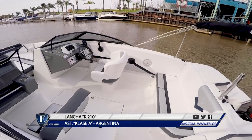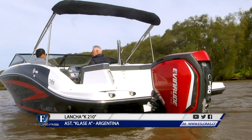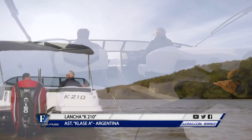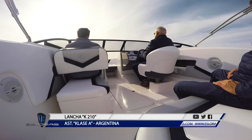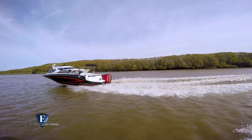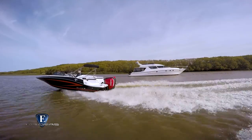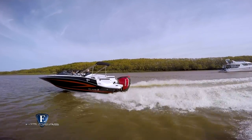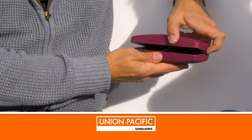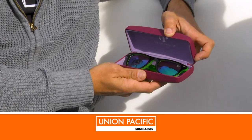La parte de lanchas tiene un año de vida; tenemos cuatro modelos en fabricación. Este es el segundo modelo, seguimos con una K180 que es una 18 pies, y estamos empezando la producción de una 24 pies y desarrollando una 23 pies open y una 29 pies. Gracias por tu tiempo y por permitirnos probar esta embarcación de Clase A.